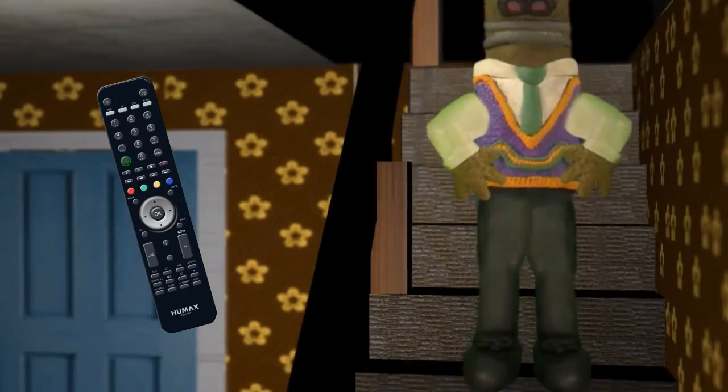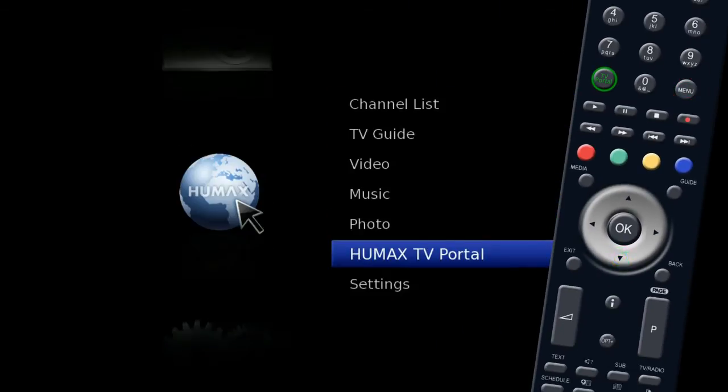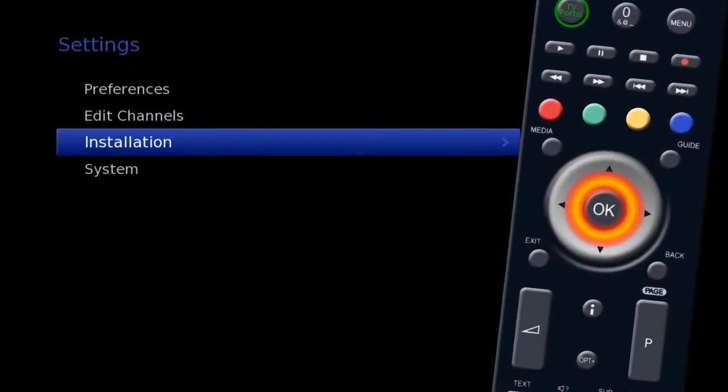To retune, turn on the unit and press the menu button on your remote. Use the silver navigation key to highlight Settings and press OK. Now highlight Installation and press OK.